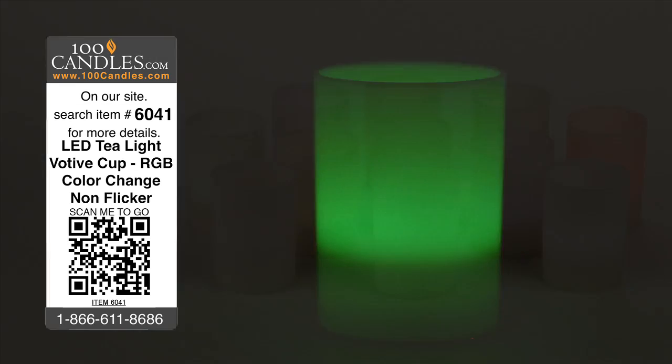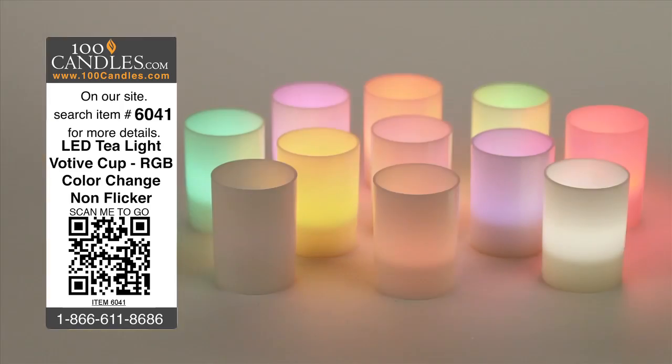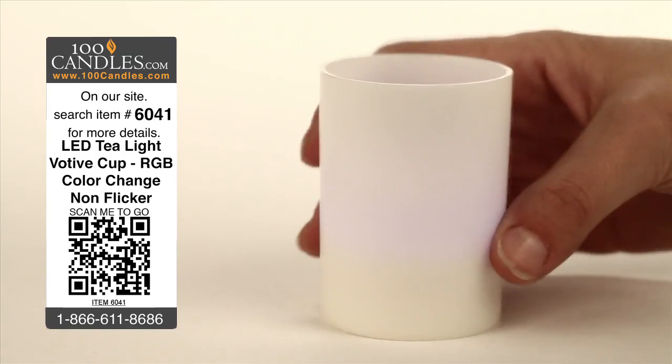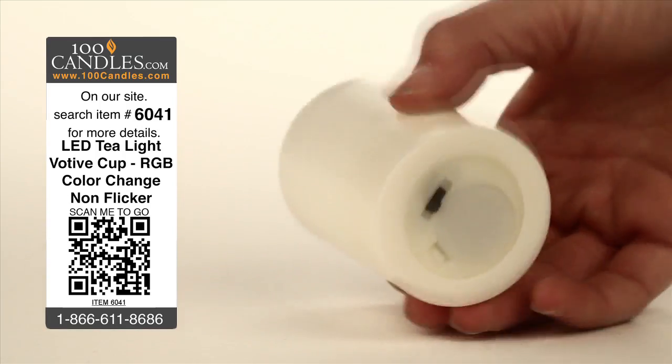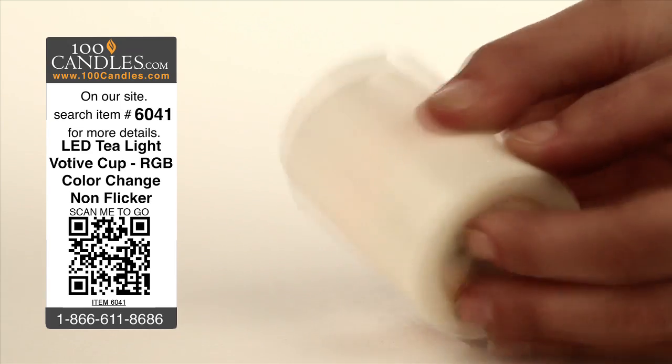RGB or color phasing short votive cup tea lights provide a fun and festive atmosphere without the danger, heat, or mess of conventional candles. With no assembly required, votives are delivered with a CR2032 battery already installed and can be used immediately with the flick of a discreetly hidden switch.